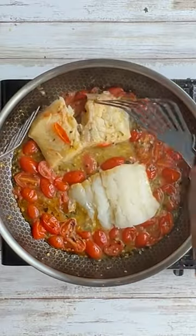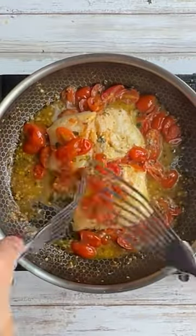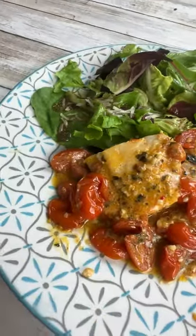Once those minutes were up, I turned them over and then took the tomato sauce and spooned a little of it on top just to give it a little more flavor. Cooked for three to four more minutes, then served with a mixed green salad with some parmesan on top.